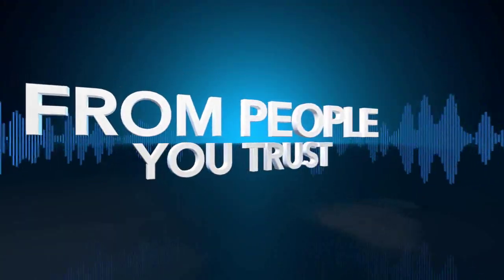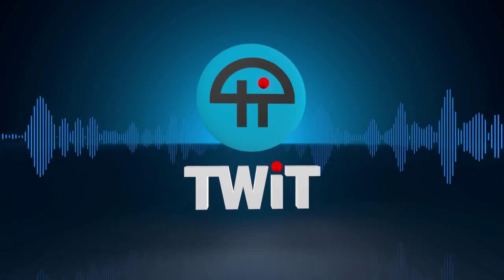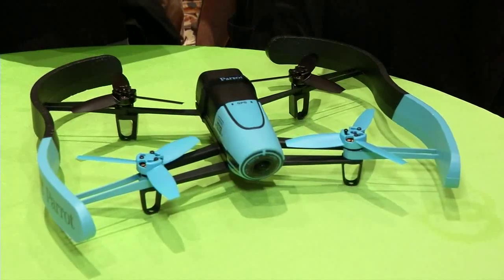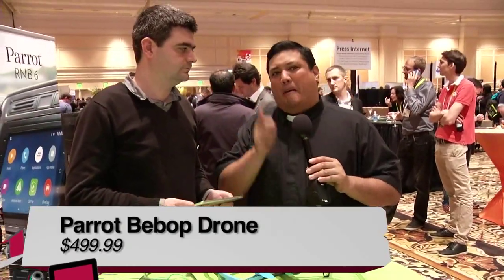Netcasts you love, from people you trust — this is TWIT. I'm Father Robert Ballecer with Before You Buy. We're here at CES for a first look at the Parrot Bebop.